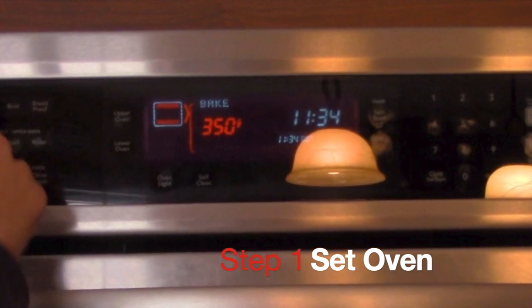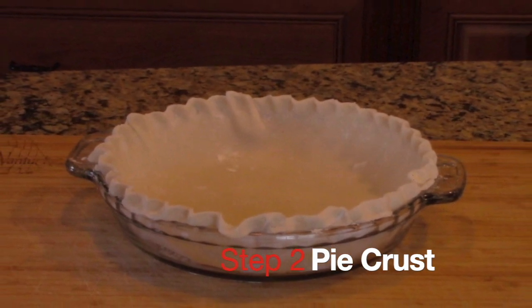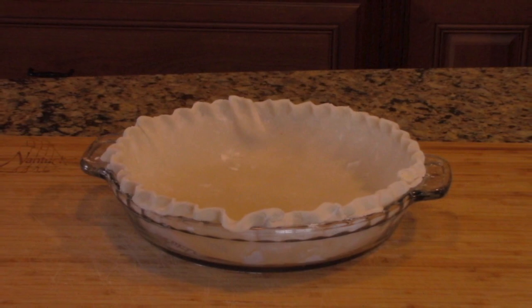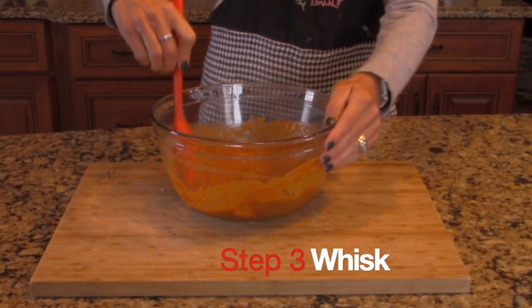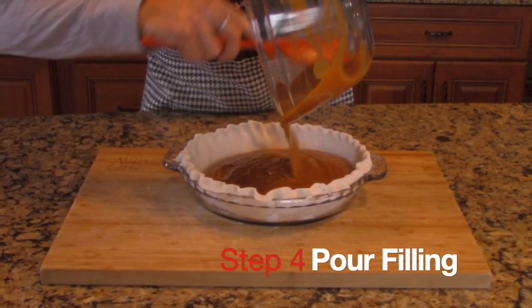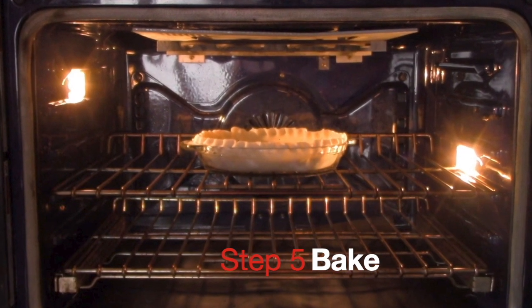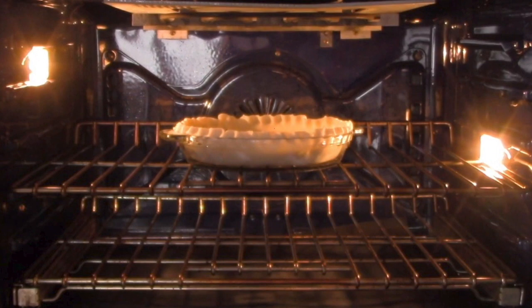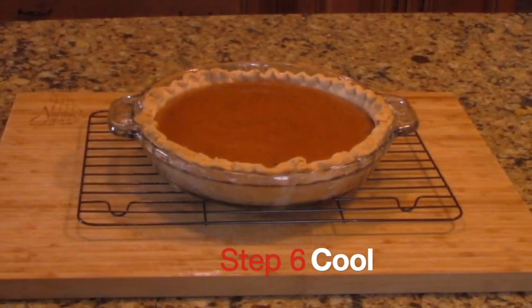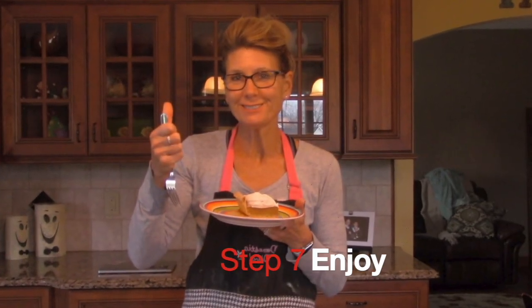Now let's do a quick review. 1, preheat oven to 350. 2, get pie crust ready in your pie plate. 3, whisk ingredients. 4, pour filling. 5, bake for 50 to 60 minutes. 6, cool for one hour. 7, enjoy.